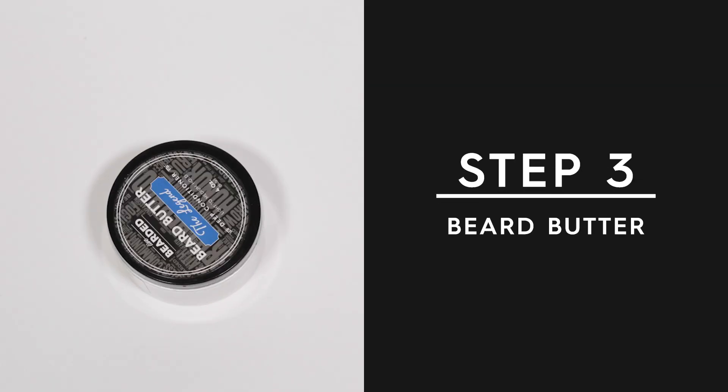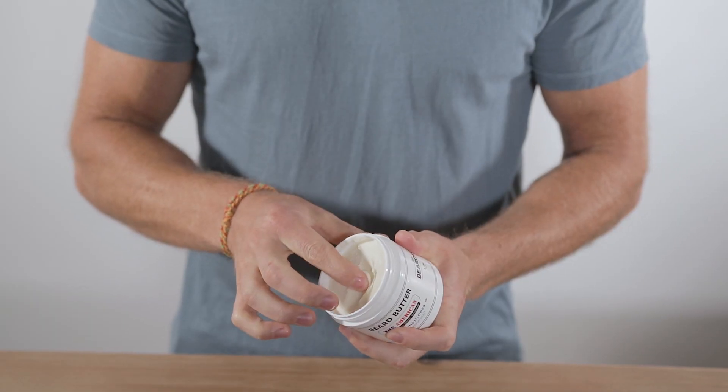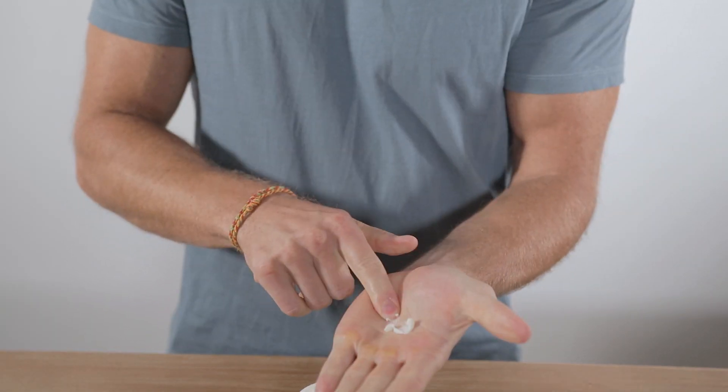Step three: beard butter. Beard butter is a deep conditioner for your beard. You're going to scoop some out on your finger, place it in the palms of your hand, heat it up, and it's going to melt like butter so you can apply it to the beard hairs themselves. It's going to soften the hairs, but also give you a light to medium hold so you can style and shape your beard, control those flyaways, and leave it looking and smelling great all day long.